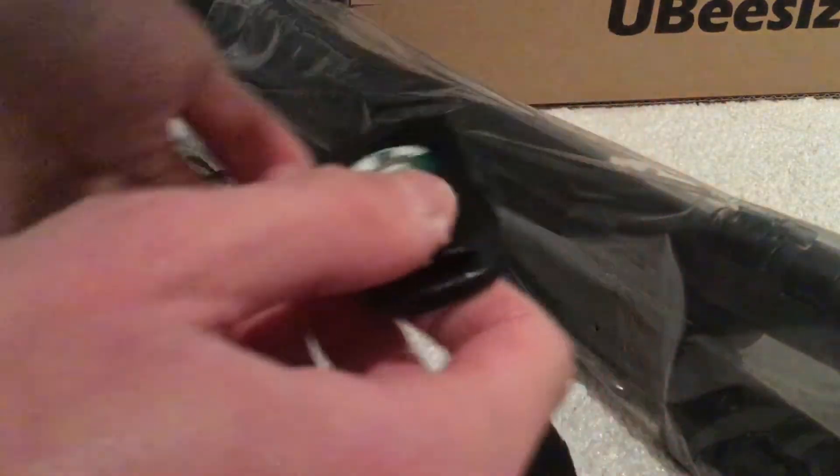And here's the remote control. And here's the battery. And here's some instructions right here.